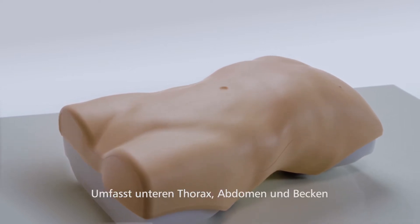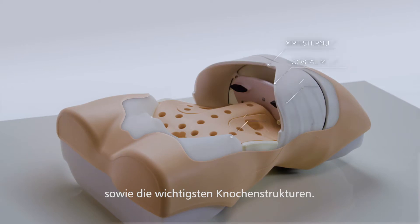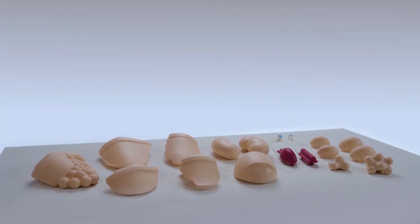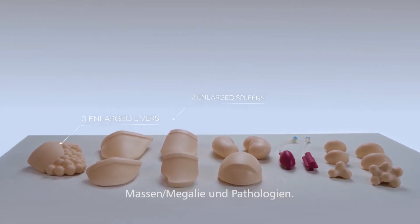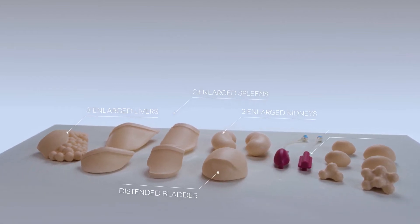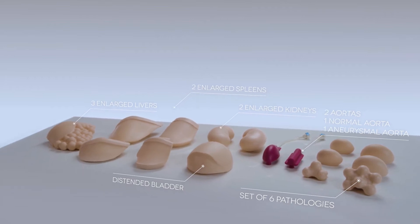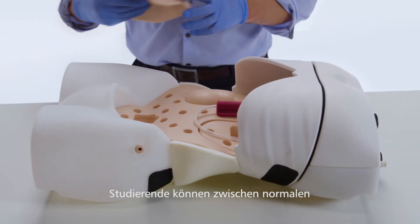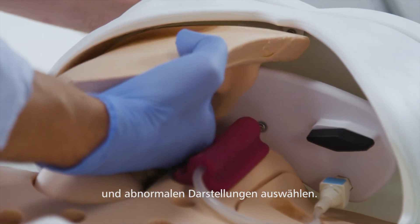The torso features a lower thorax, abdomen, pelvis and incorporates key bony landmarks. The training kit includes enlarged organs, varying sized masses and pathologies. These organs and masses can be quickly and easily inserted for students to differentiate between normal and abnormal presentations.